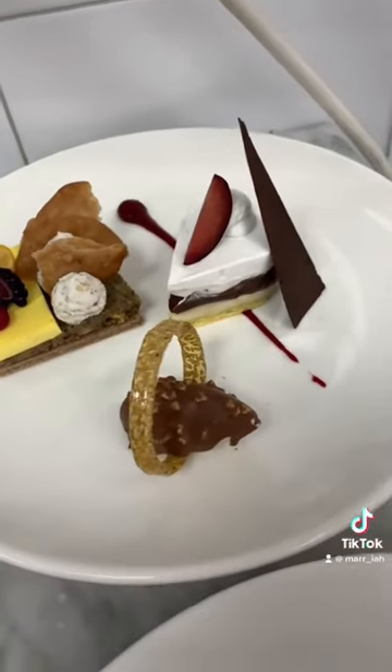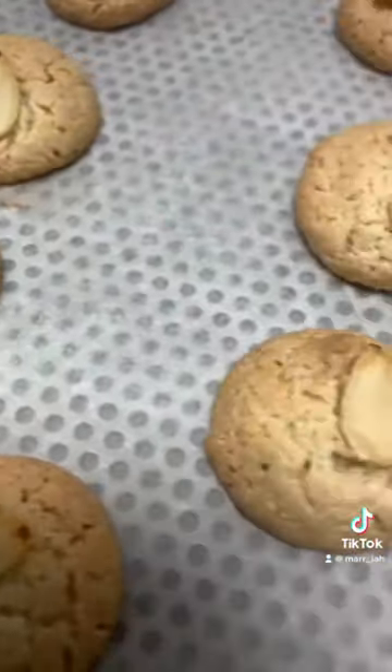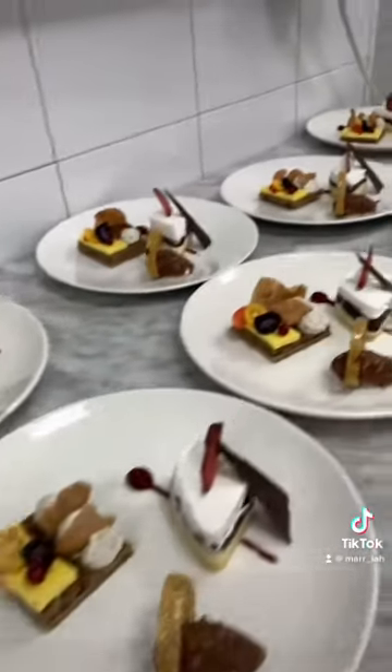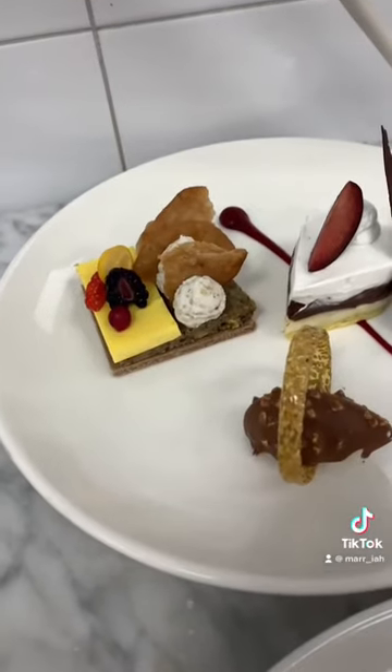For the petits fours, we had biscottini talleos, which are these amazing almond biscuits, and this is the finished platter. Each guest will be getting one of these along with the petits fours and coffee after their four-course meal, and that is a day in the life of a culinary arts student.